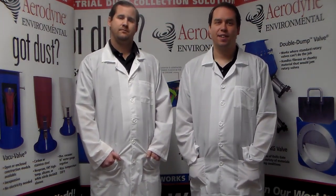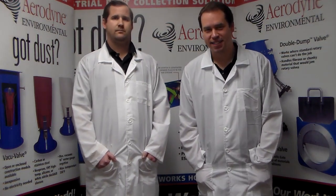Today we're going to be talking about tough dust in your dust collection system. All dust is not created equal. Most dust is handled by standard dust collection systems, however there are dusts that cause operational and maintenance issues, and we here at the Dust Efficiency Clinic refer to these as tough dusts.